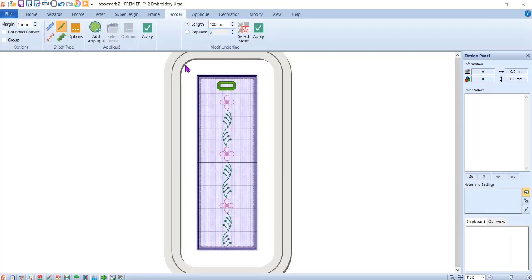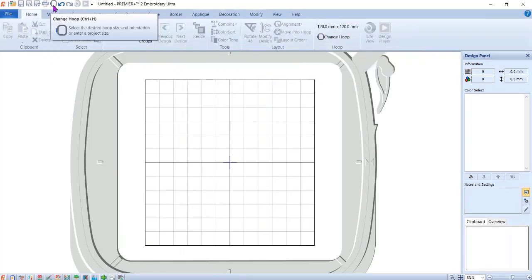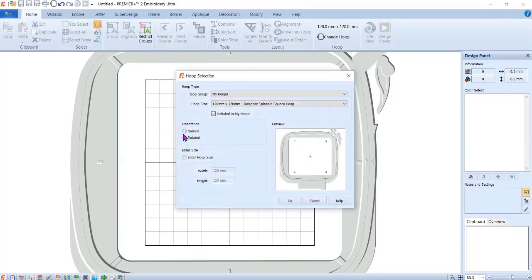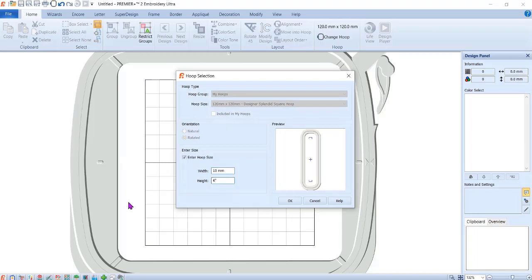The first thing to notice is that this is a non-standard size hoop, so we're going to create it. I'm going to pop over to a new window and change the hoop. From the Home tab you can select Change Hoop, or do Control+H. We're going to create a hoop that doesn't exist — I want my bookmark to be two inches by six inches, and I was actually able to put in the exact size I want.